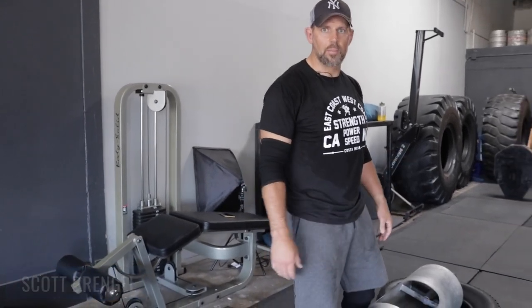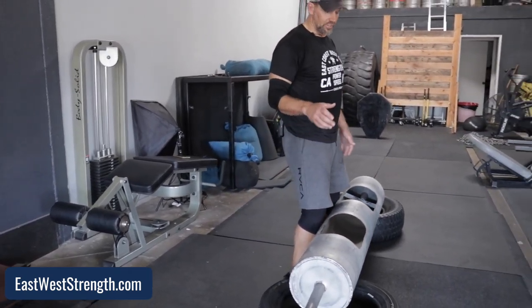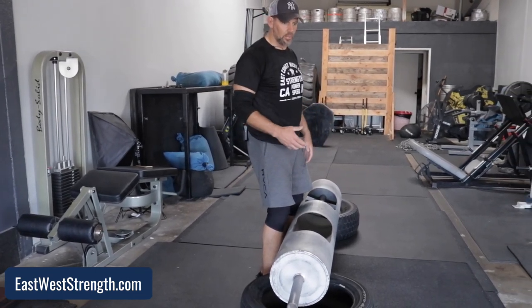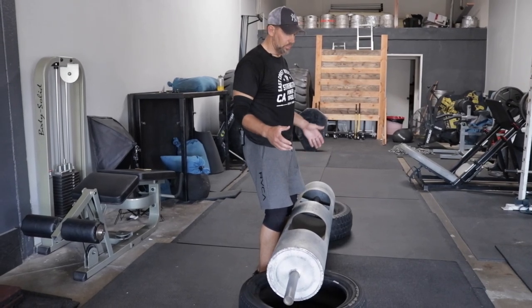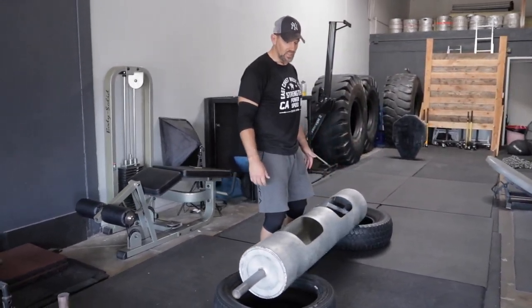I'm Scott Brangle from East Coast West Coast. Today we're going to look at the log press and common problems that we see in athletes — injuries and overuse problems. Athletes often come to me with patellar tendonitis or knee pain from log pressing, axle pressing, or circus dumbbell pressing. A lot of times this is because they're using a push jerk variation.